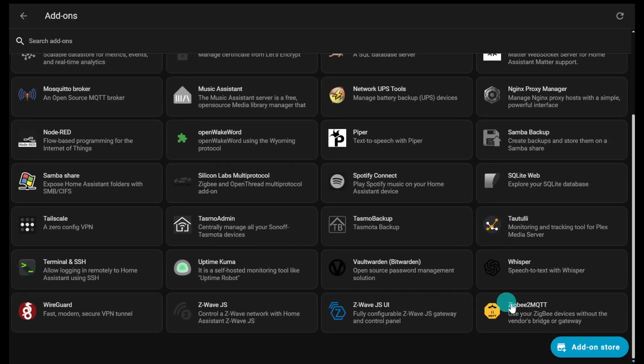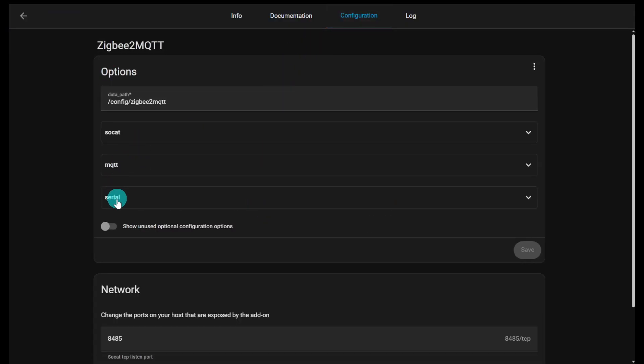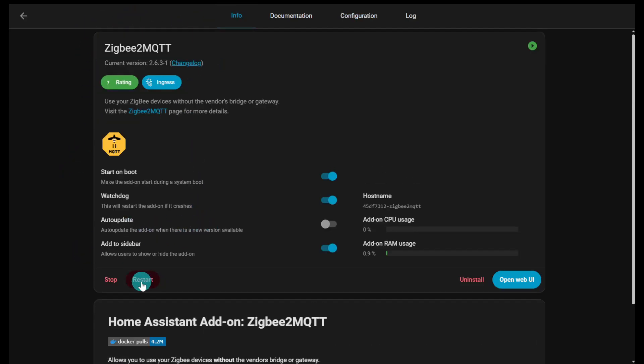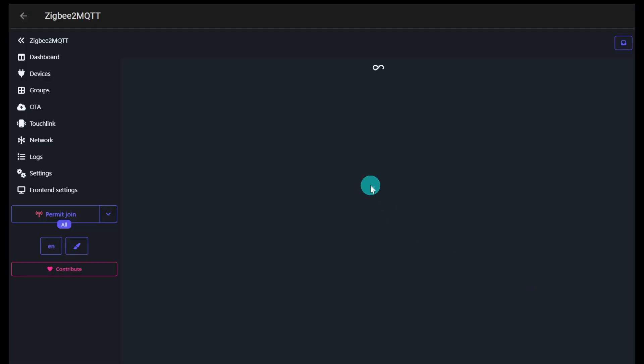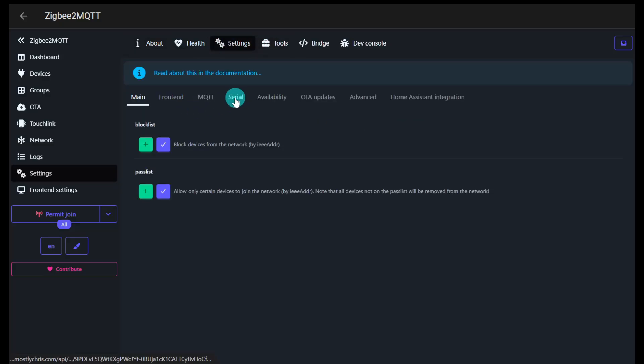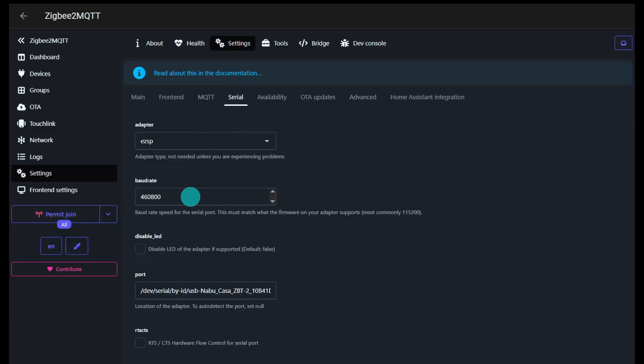Go to the add-on dashboard, back to Zigbee2MQTT, then configuration. Paste the serial path in and save it. After that, restart Zigbee2MQTT. Once it's running again, go to Settings > Serial to confirm: you should see EZSP, baud rate 460,800, and port dev/serial/by-ID/Nabu Casa ZBT2. You might be able to change it directly in that interface, but I found going through the add-on settings and doing a restart was the reliable method.